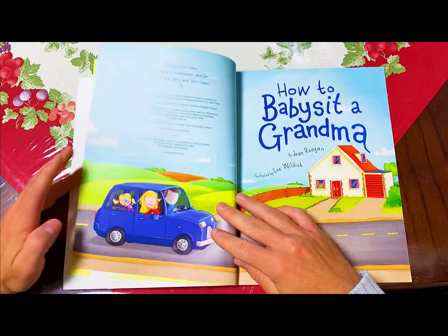Hug your mom and dad goodbye and say, don't be sad, I'll be home soon. Now tell your grandma all the fun things you have planned.